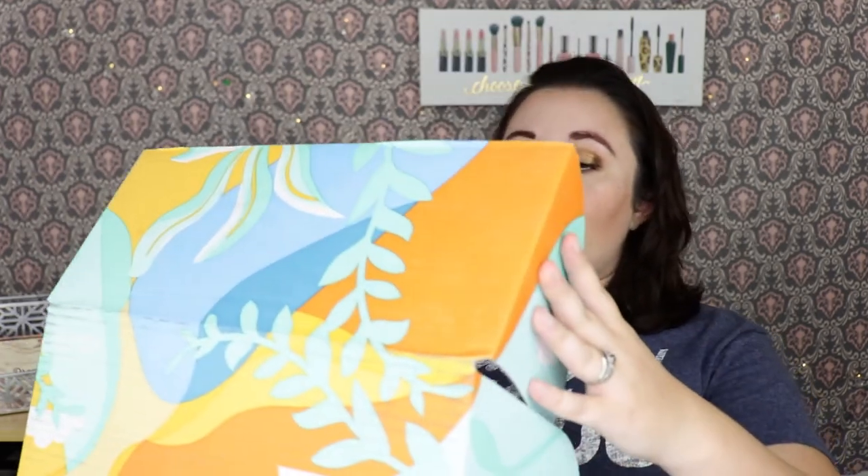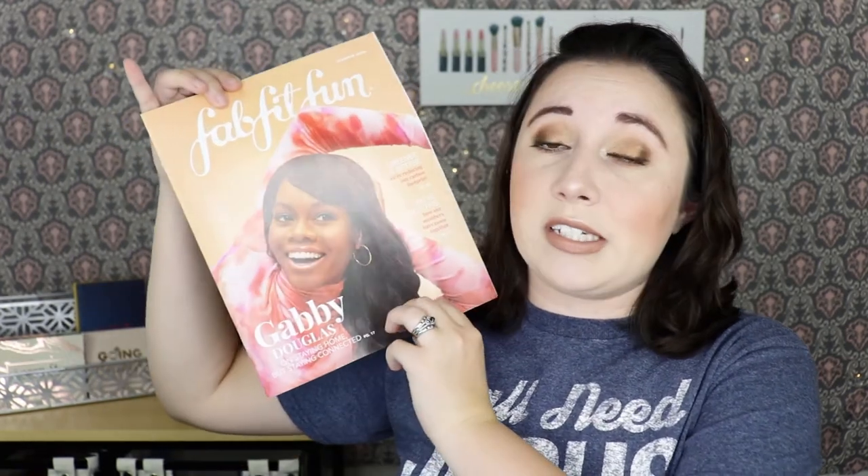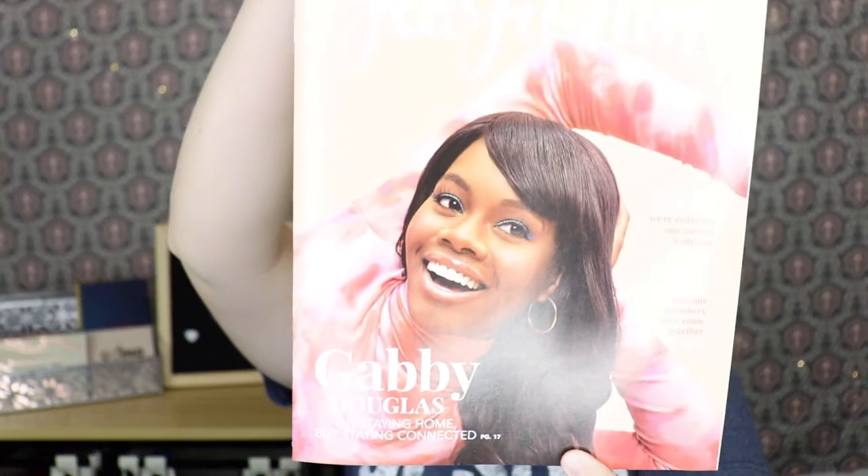The boxes are always very bright, very pretty — I love the artwork on the boxes. So of course we have our magazine here for the season, it's very cute and pretty. On the inside there are articles about the products, the prices, and lots of little goodies in here. I think it also talks about the charity because I think this box works with charities a lot.